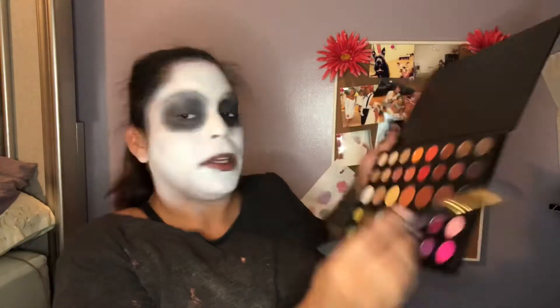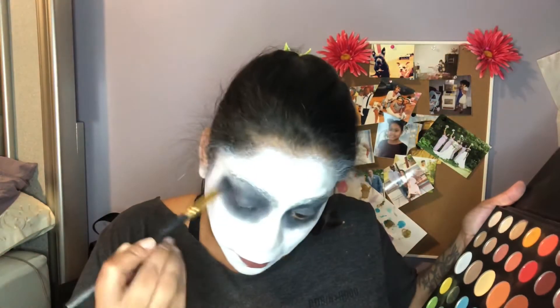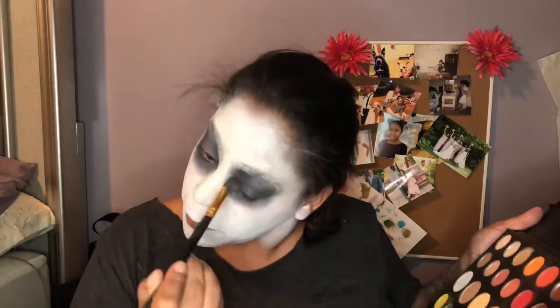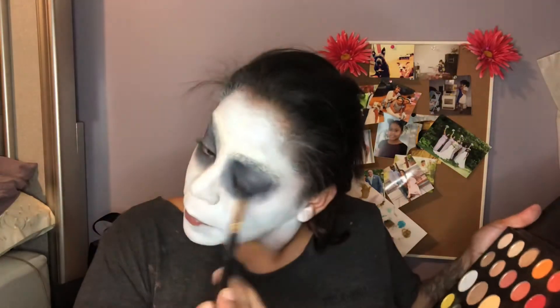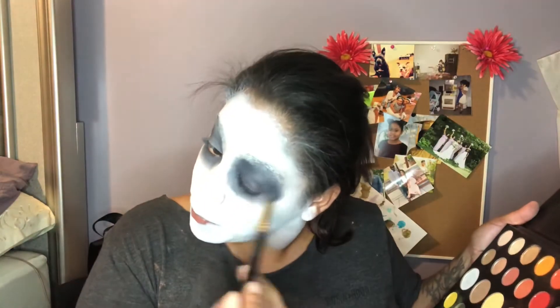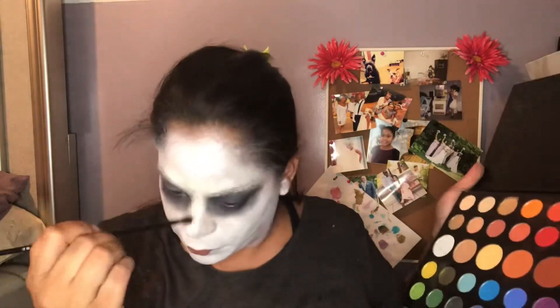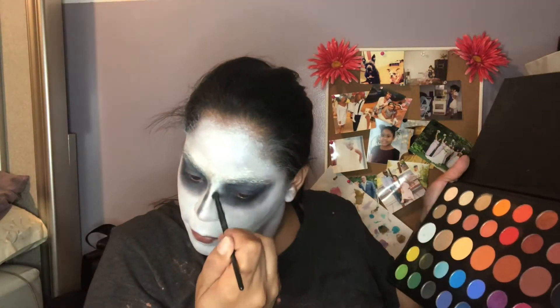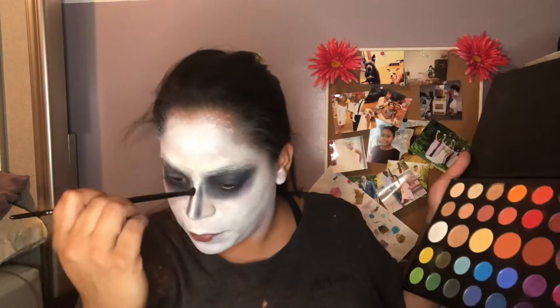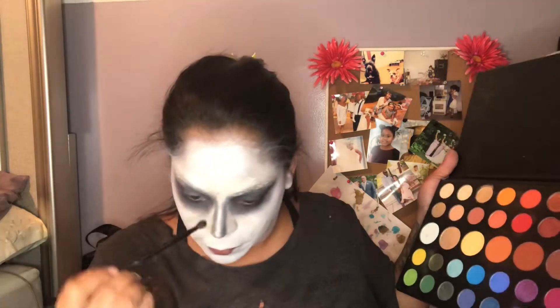I just deepened the eyes all the way up, then I went into my James Charles palette and picked up the darkest purple shade. I am going to apply that over the black just to deepen it up and blend it out. Here I am going in with a very small Morphe crease brush and I am doing kind of a nose contour with the black shadow.